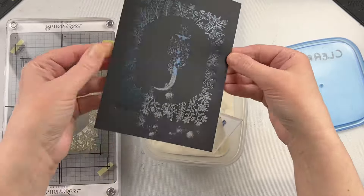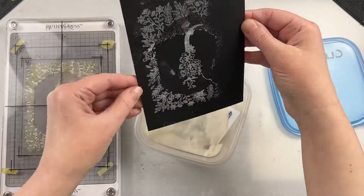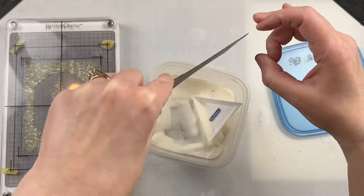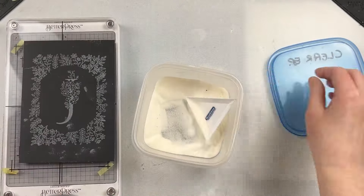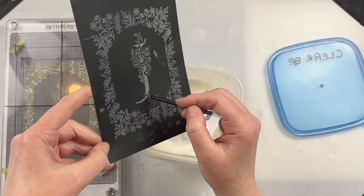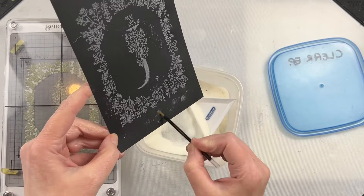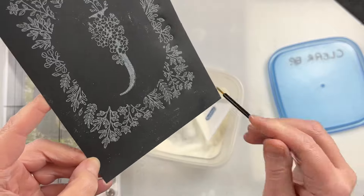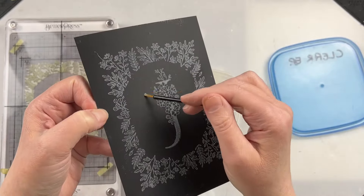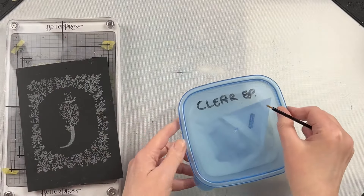I'm just scooping that clear embossing powder on there. I didn't use my embossing powder tool beforehand and I really should have, just to make sure that powder would only stick to the areas I wanted it to. There's an easy fix - just get a small brush and brush away any powder that's stuck to an area you don't want it. Make sure to do this before you melt anything with an embossing tool, because once it's melted it won't be removable.